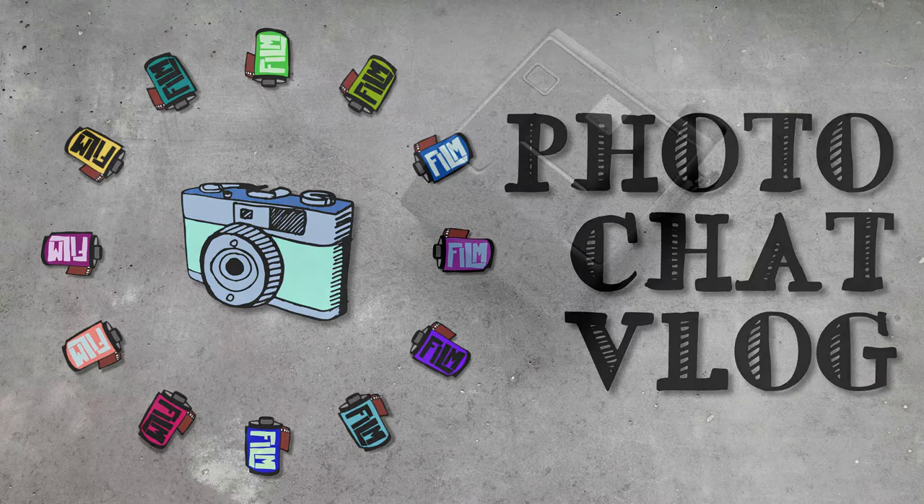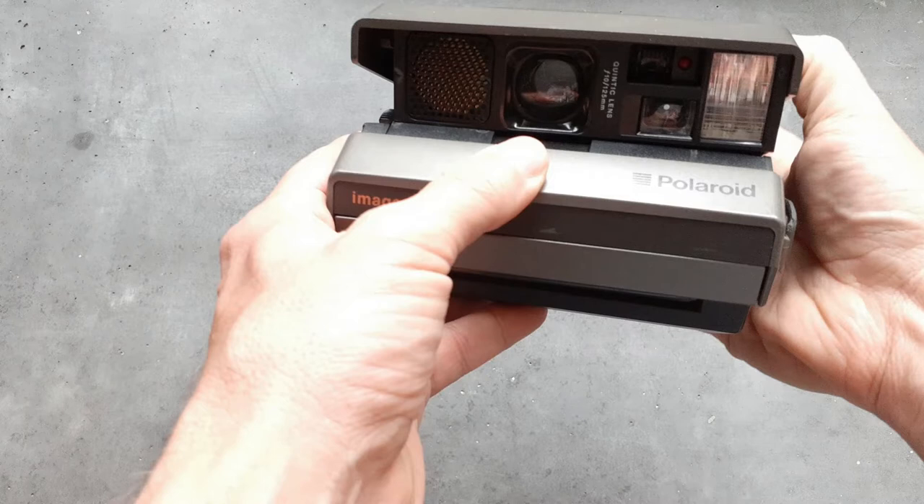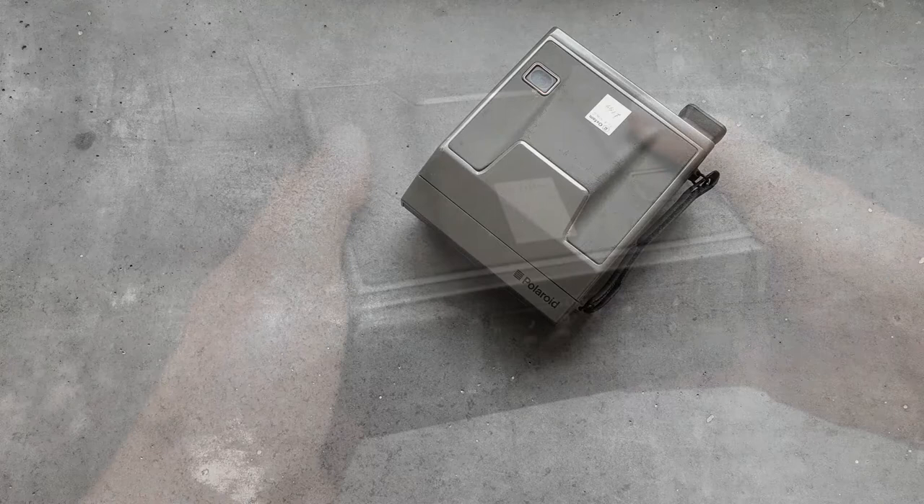You can see here a Polaroid Image System camera, otherwise known as the Spectra. In a minute I'll start telling you about it, but I just wanted to pre-warn anybody used to the normal Photo Chat Vlog videos that I'm not going to do my normal narration at the nice microphone. In the spirit of getting things done and getting this video out there, I've decided to go with the original soundtrack of me actually investigating the camera.